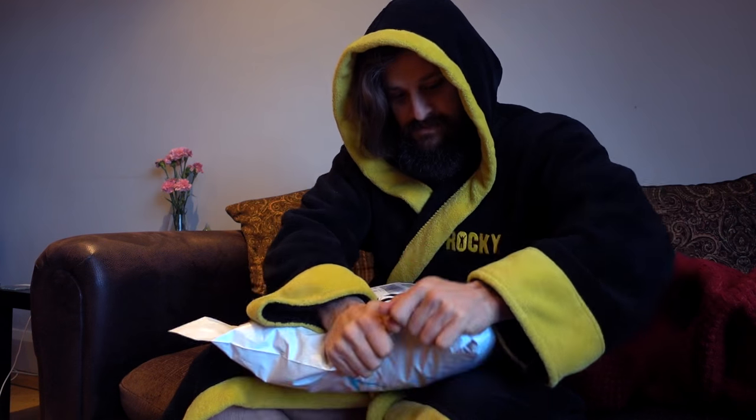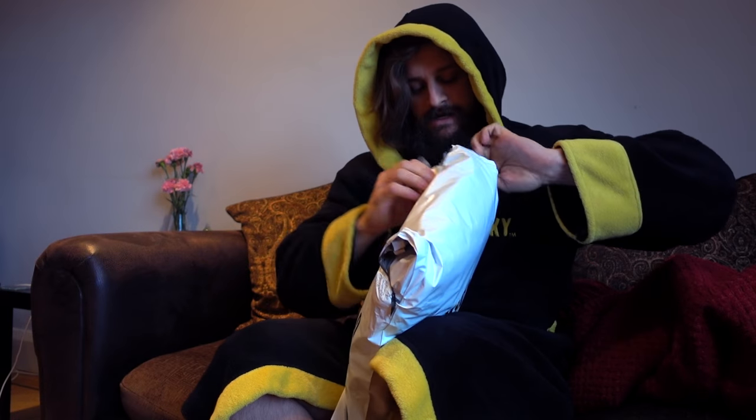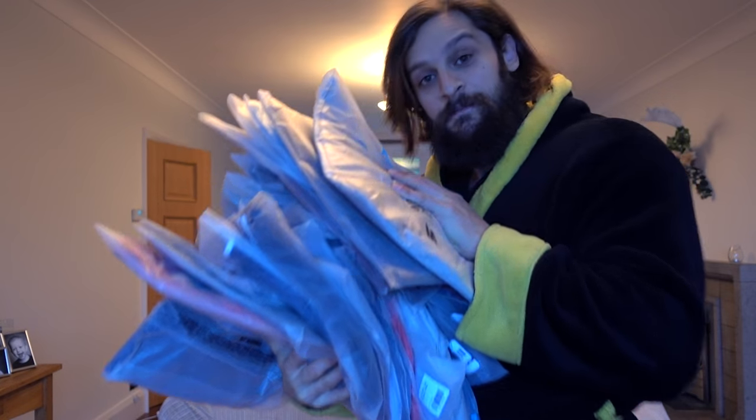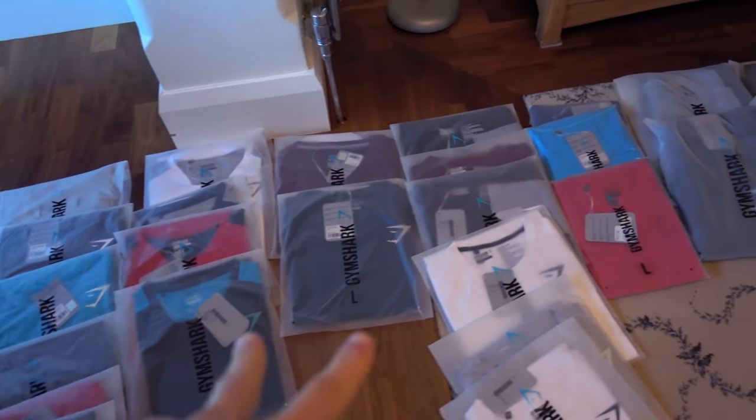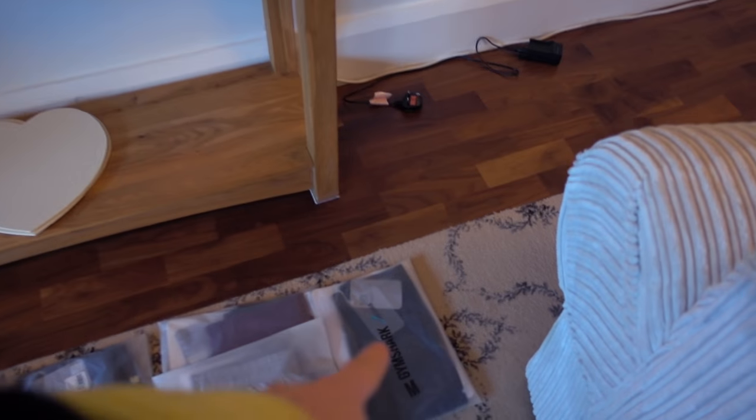You guys said that you wanted to see more review videos or that they really help you, so here we go. And it's not just this one item we're looking at — there are quite a few releases going through today: hoodies, compression wear, t-shirts, stringers and tanks, tracksuit bottoms, shorts, and new blackout leggings.